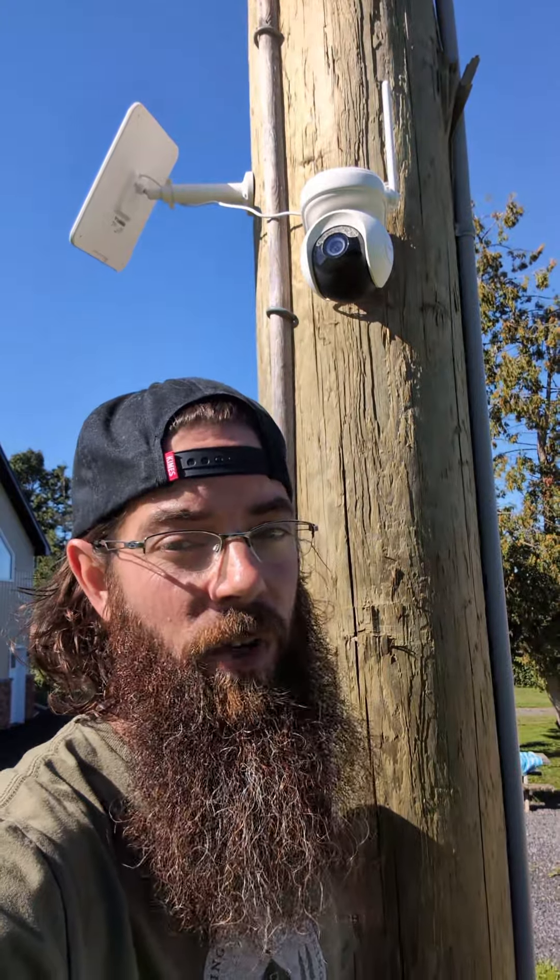It's 360 degrees so you can pan, you can tilt, and it does have auto tracking. I've used quite a few security cameras and I've got quite a few around the house, and Reolink's app is by far the most intuitive and easy to use.